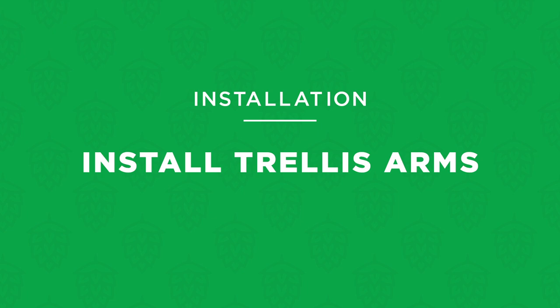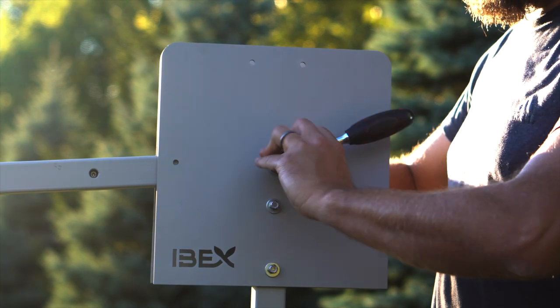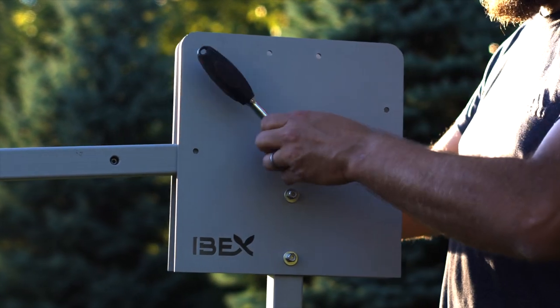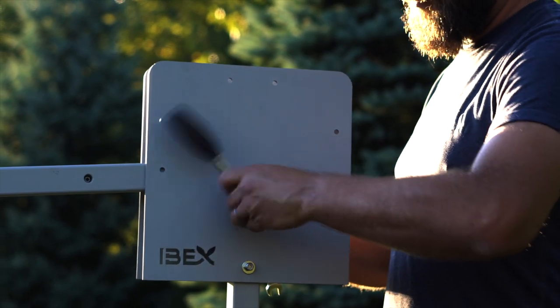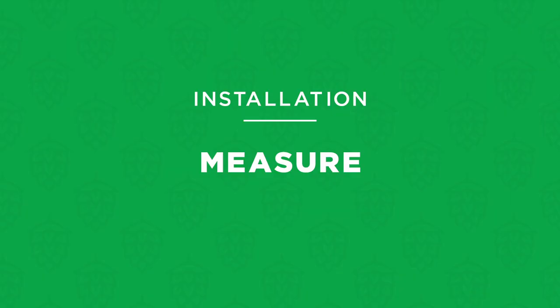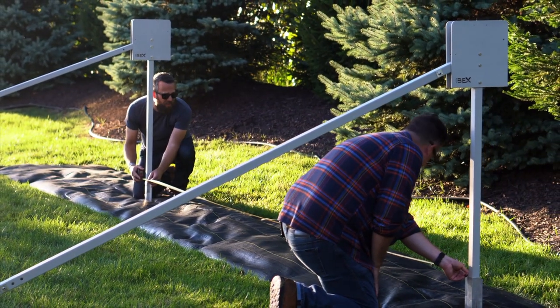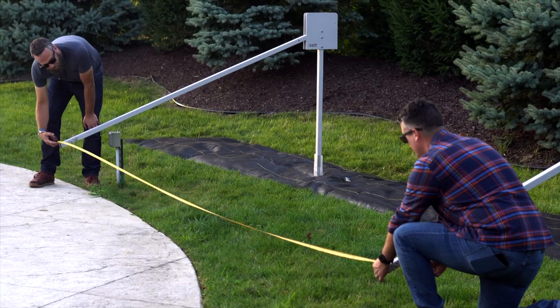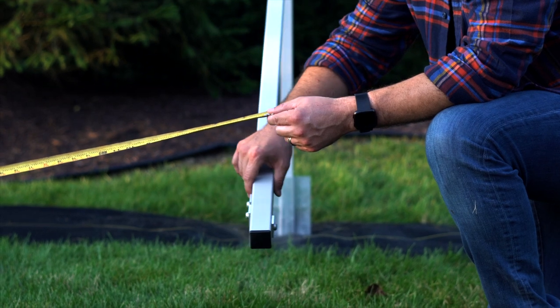Now you can position the upper portion of the first trellis arm between the side plates — it should initially be installed in the down position. Orient and install with the lower and upper cable stay flanges facing outward. Insert a bolt through the outer plate and the trellis arm, then add a washer and nut on the inside and snug the nut using a 7/16-inch wrench or socket. Repeat this process on the other side. Now measure the distance between the two ground posts at ground level and then at the ends of the trellis arms — these measurements should be the same. If they aren't, adjust the posts so the measurements match and ensure each post is plumb using the level.